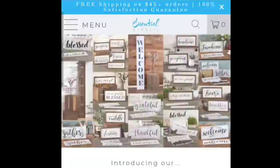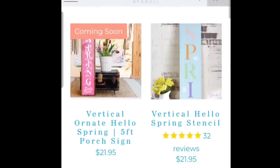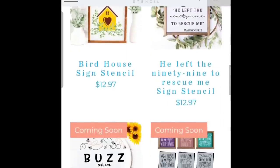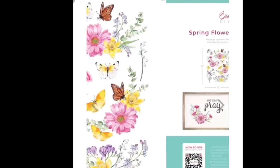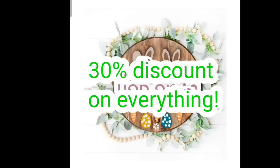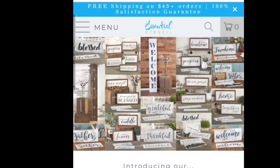I am partnering with Essential Stencil once again. I love their stencils — they are not just beautiful but so well designed, reusable, and durable. They just came out with a spring collection that is absolutely stunning, from small stencils for small projects to vertical porch signs, wood round stencils, and even rub-on transfers. I have a link in the description box where you'll get 30% off everything I use in this video. Plus, if you use code BOP10 you get 10% off anything else you may like.